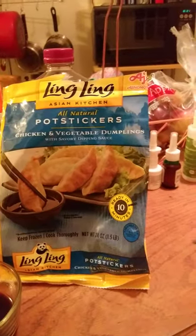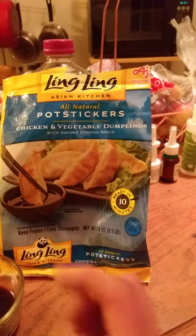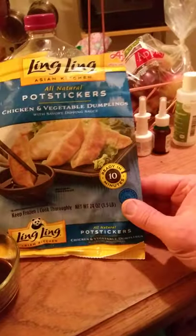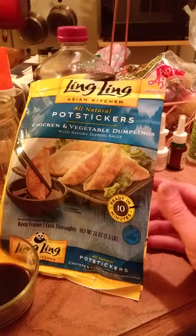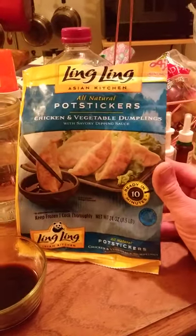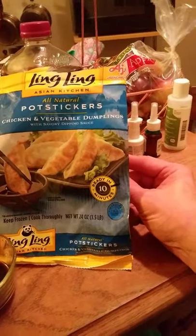They did have a pork variety at the store where I got this, but I didn't get it. I think this was about seven or eight dollars. The kids and I really enjoy oriental dumplings, so I thought we'd give these a try. More recently we tried a different brand — BB go or something like that, a Korean brand — both chicken and pork. They were okay, a little bit odd-flavored, though the pork tasted better than the chicken.